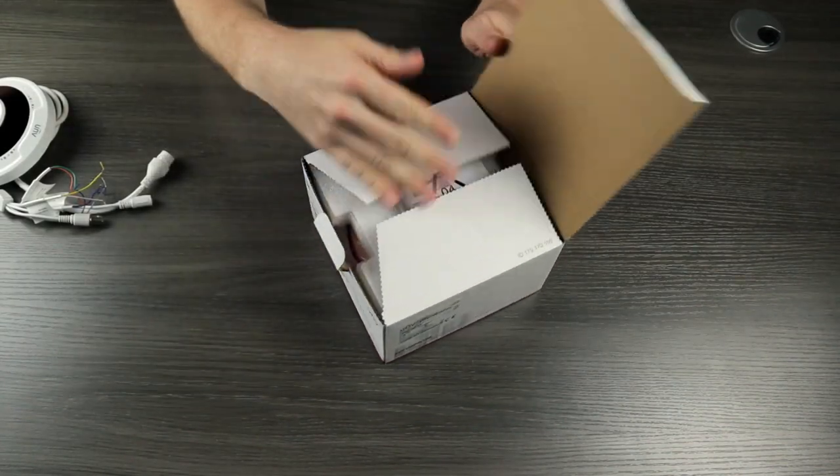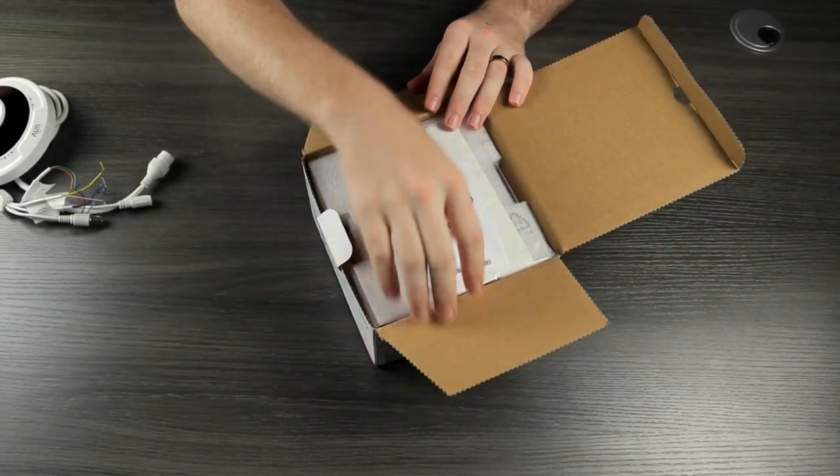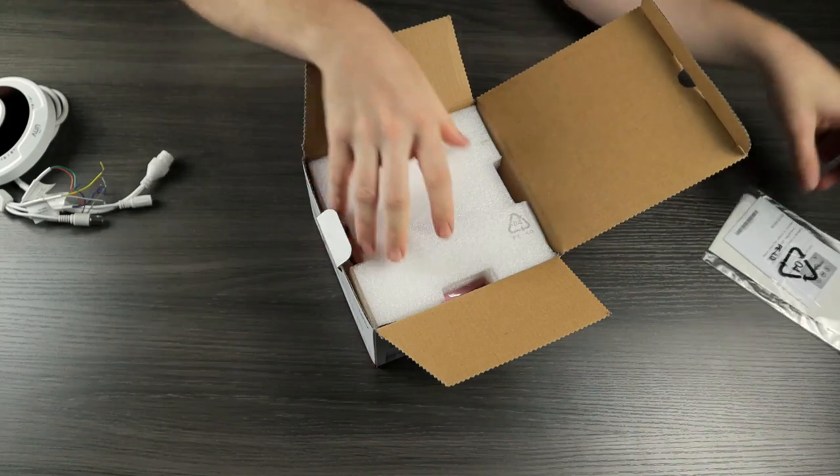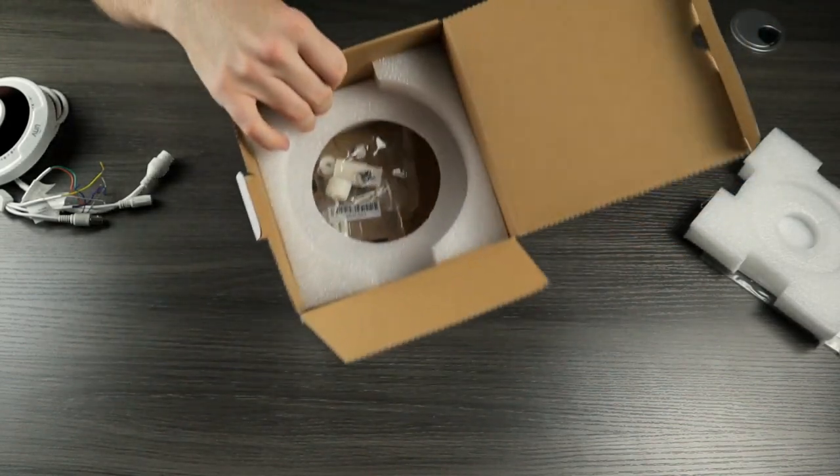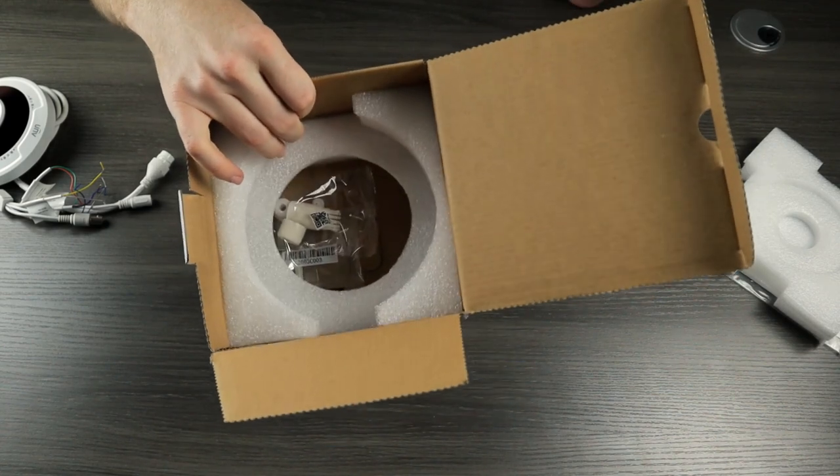Our 12 megapixel model is very similar. We have our paperwork here, and then we have our camera. Underneath, we do have our weatherproof grommet and mounting hardware.